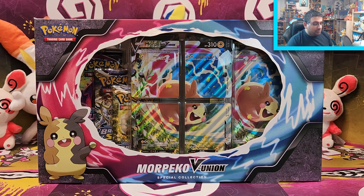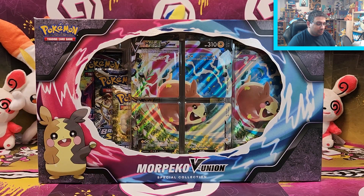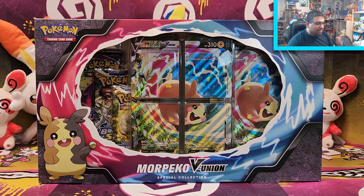I've opened a few V-Union collections already, so my tongue's getting tired really quickly. I'm talking too fast, I should slow down. They were really cool to see in these four little segments, but also nice to see in the full oversized card version as well. Obviously Morpeko is a new Pokémon of mine. I call it the Ramadan Pokémon because when it gets hungry, it gets hangry. It's kind of me in a nutshell.